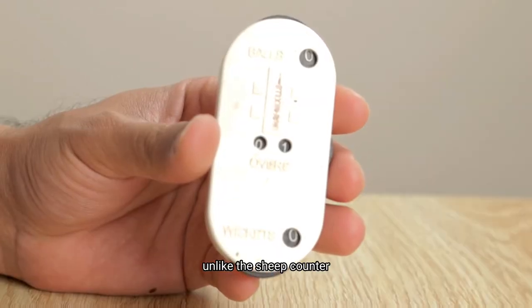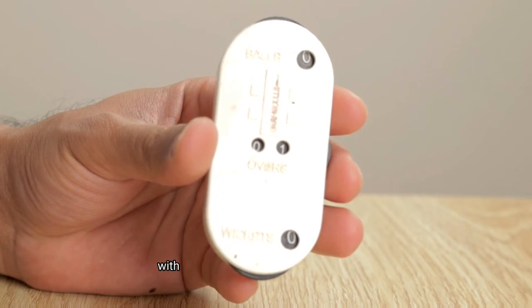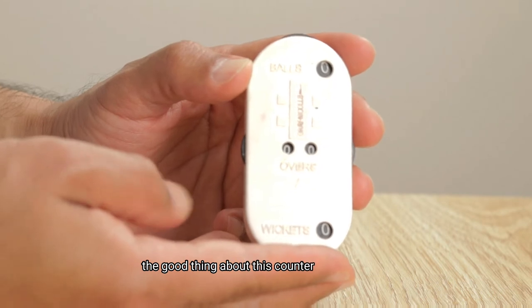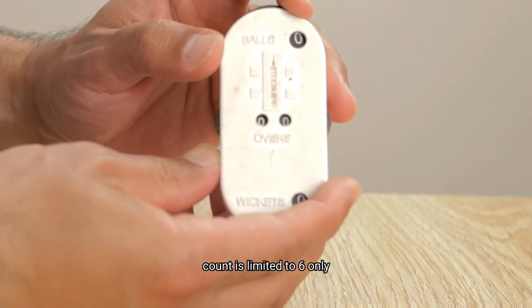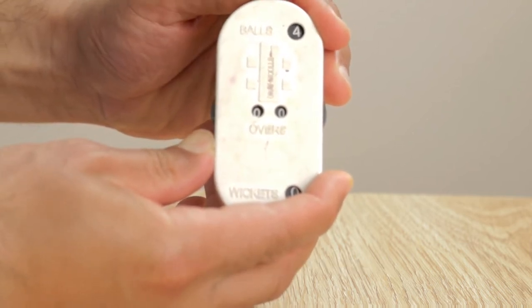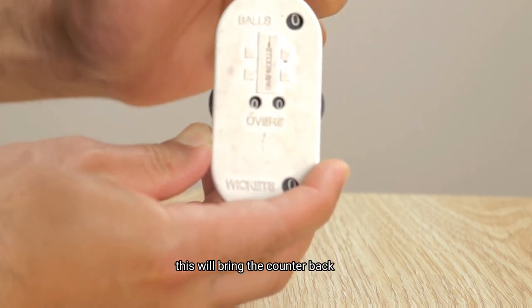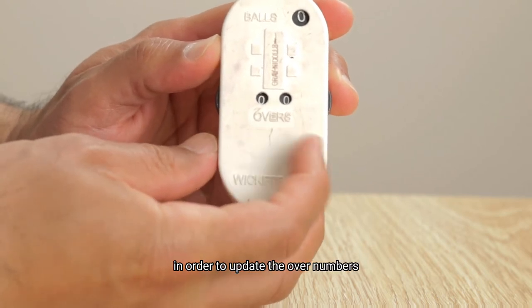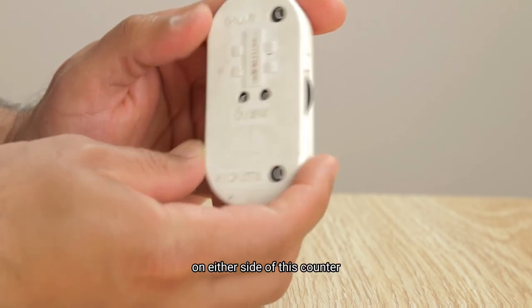Unlike the sheep counter, this is a basic and functional counter with scroll wheels for each of the displays. The good thing about this counter is that the ball count is limited to six only, so after you have moved the scroll wheel six times, this will bring the counter back to zero. In order to update the over numbers, you'll have to use the scroll wheels on either side of this counter.